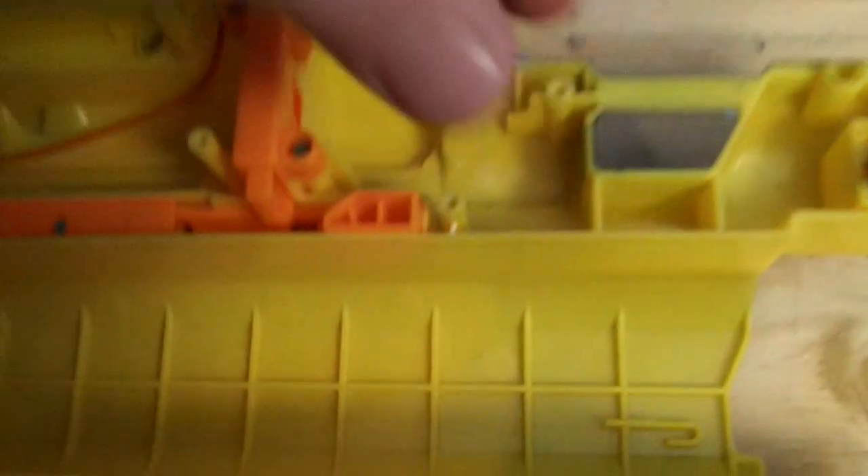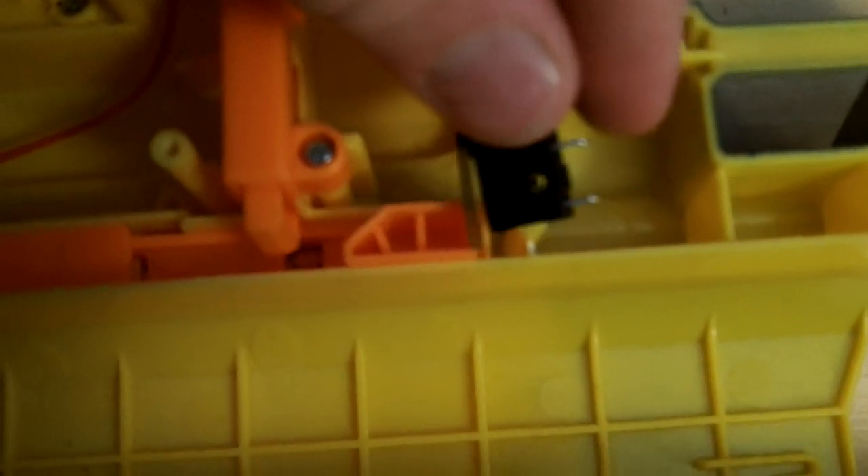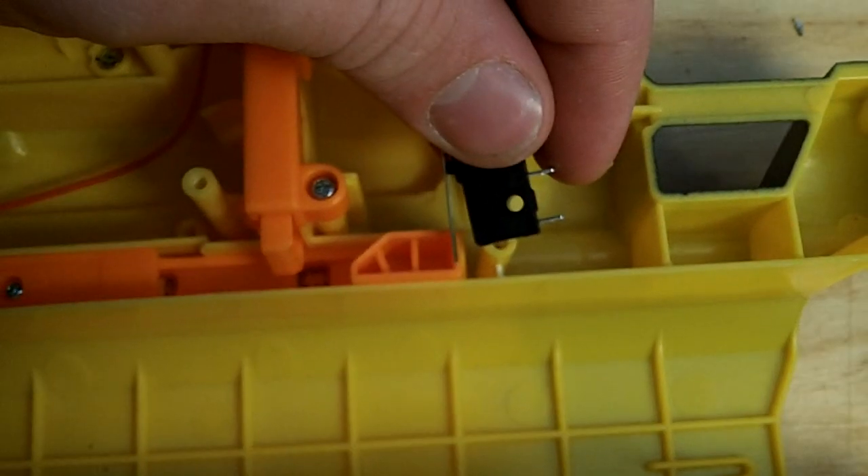When this moves forward the switch is going to be open, and when it slides back it's going to be closed like that. I'm going to set that up and show you guys what it looks like.